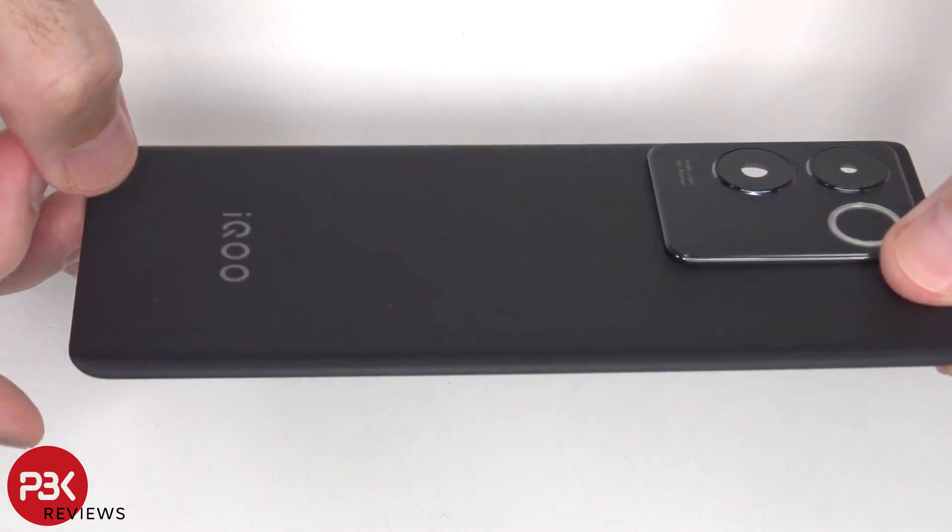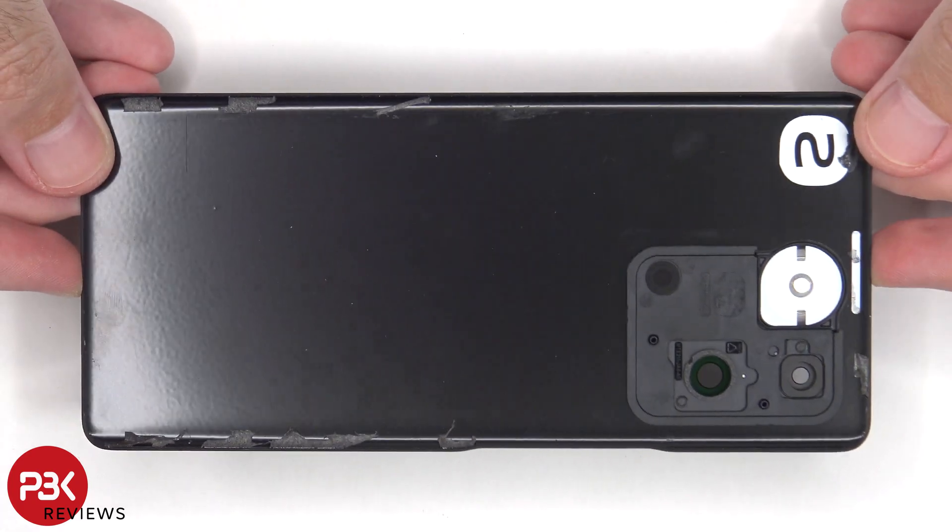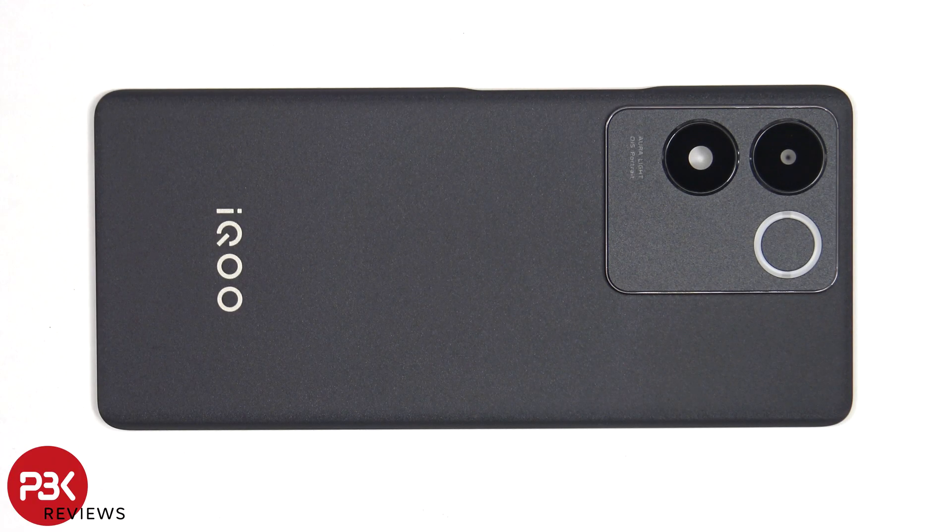Here's a look at the back glass. The glass camera lens covers can be replaced by applying heat and gently prying them off, so you won't need to take apart the phone to replace those.